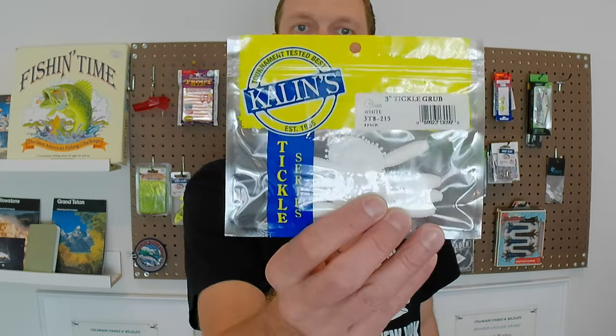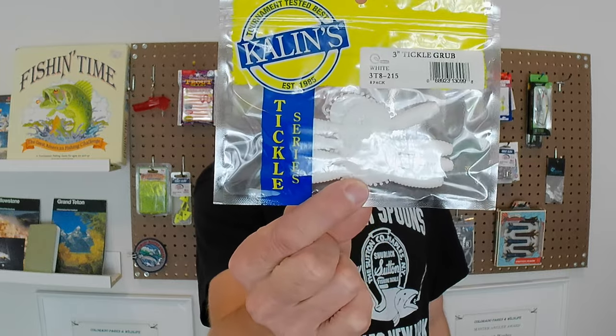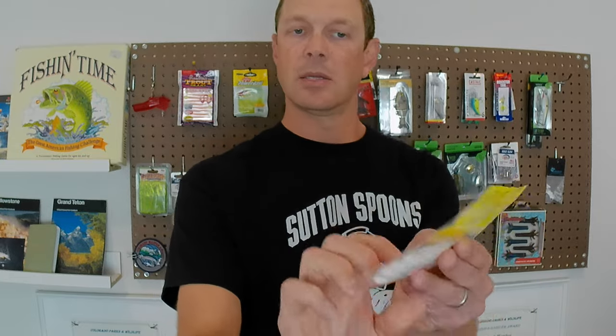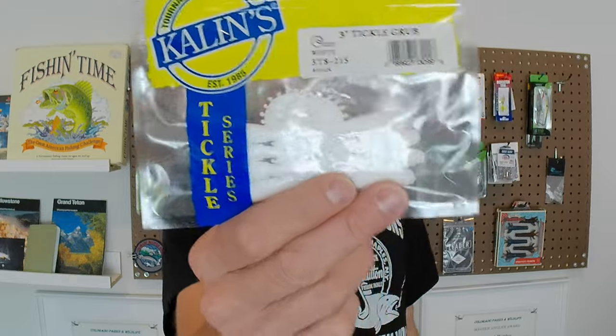Next up we've got some Tickle Grubs. This is the Kaelin's Acme Tackle Company. I kind of like curly tail grubs, and there's 3-inch Tickles — I like that, I'll use those.